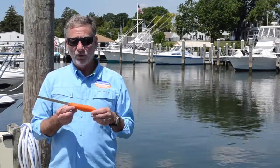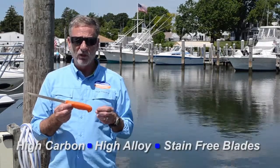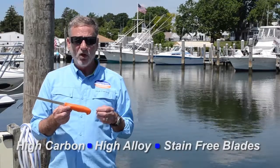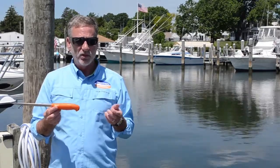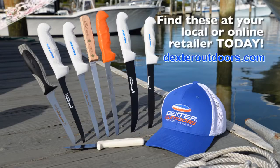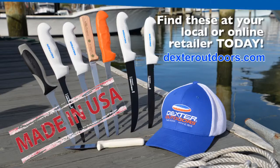This knife also features our proprietary Dex Steel. Dex Steel is a high carbon, high alloy steel that has just right flexibility, razor sharp out of the package, maintains a great edge, and is easy to re-sharpen. This knife is made in the United States and can be bought at your online or local retailer. Get yours today.